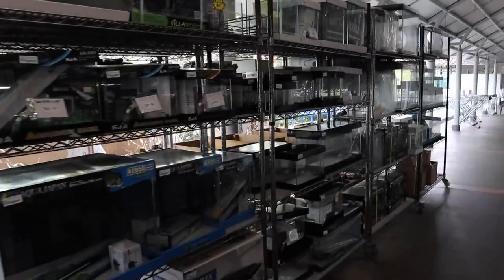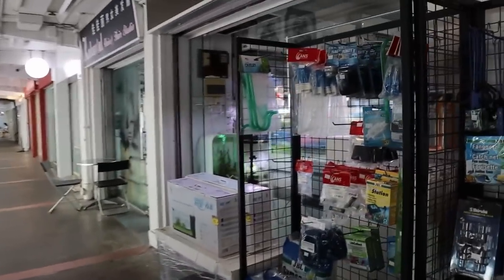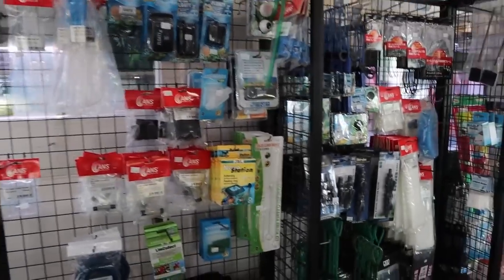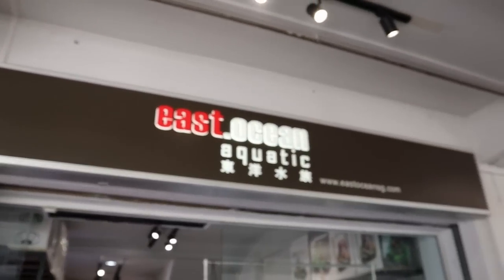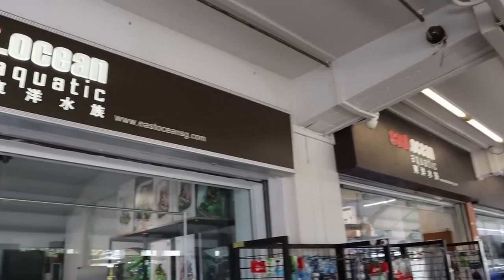And of course you've got the tank sets with the stands, and then more tanks over here. And then this is a little bonus — because this is a side store, it's still the same East Ocean. They've got two East Oceans, so let's take a quick look in this little store.